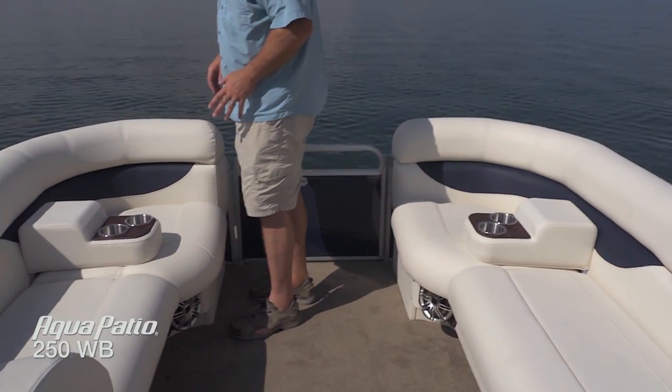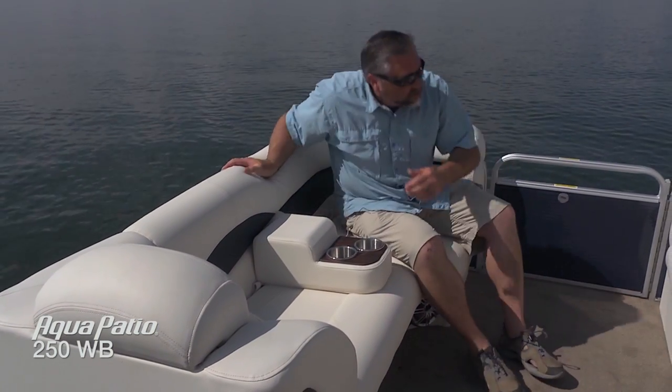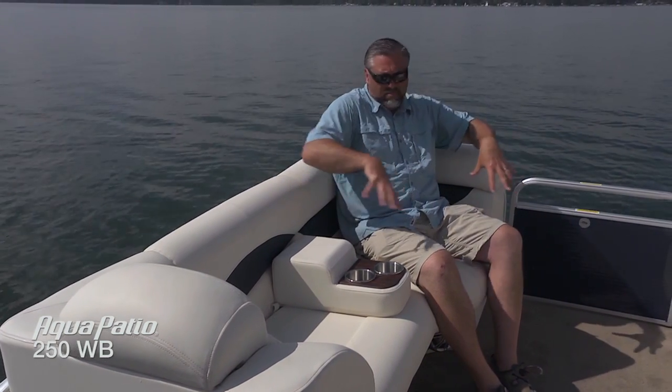Taking a look at the port side lounge, here's another one of those really handy armrest cup holders. Just take a look when you're sitting back in the bow seating in this very comfortable forward lounge — you can really scoot all the way back. I'm 6'3" and don't fit in many things easily, but this is one of the really great seats on board. What Aqua Patio does is make the pads a little bit longer in the back, a little bit wider, so you can move around. You're not so confined, particularly if you've got lots of folks sitting in all different areas of this boat.